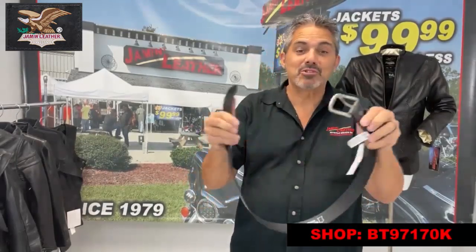This is one of our belts, which is actually pretty much the same one. This is our oil tan version — this one's available. This is a BT 9717 in case you're writing it down, and it is great.